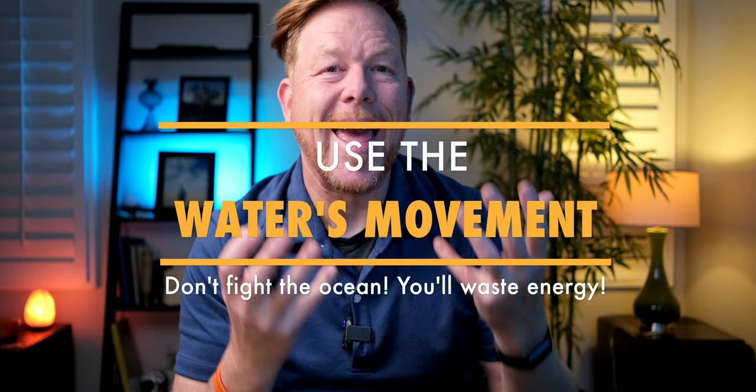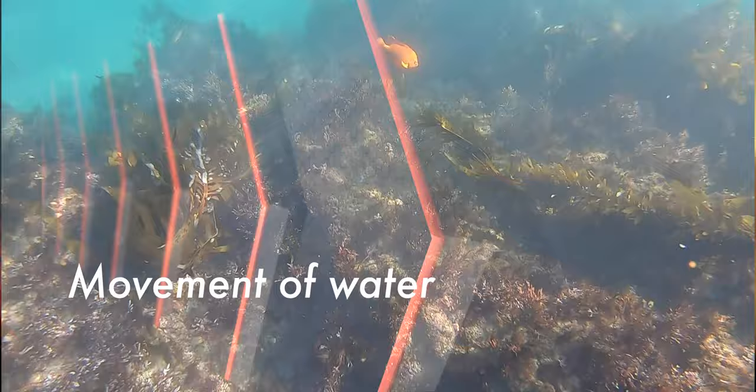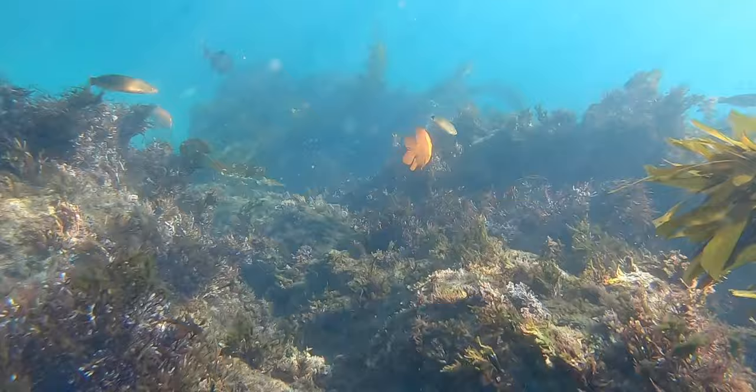The next tip is related: use the ocean's current to help you get into position. I noticed when I was out there that the tide was coming in over the rocks and reefs and then going back, and the fish would literally be swept one way and then the other. I knew I wanted a picture of the fish, so I put myself in position so the ocean's current would push them back toward me. Instead of trying to swim toward a fish that can swim thirty times faster than me, I used the movement of the water to push the subject and me closer together.